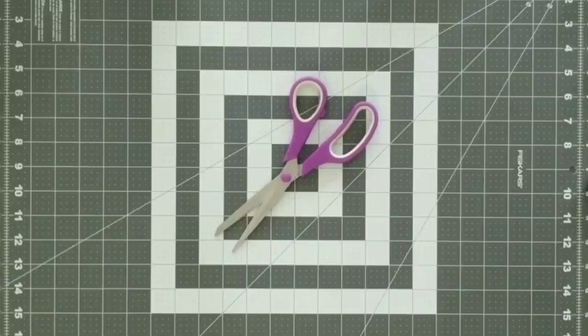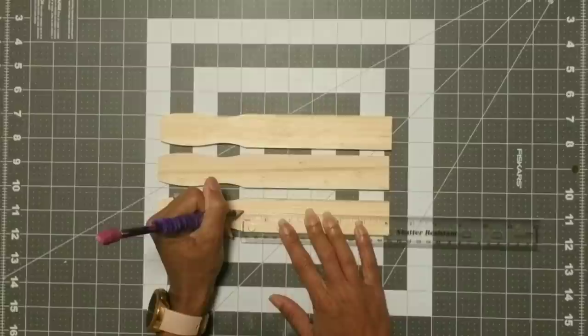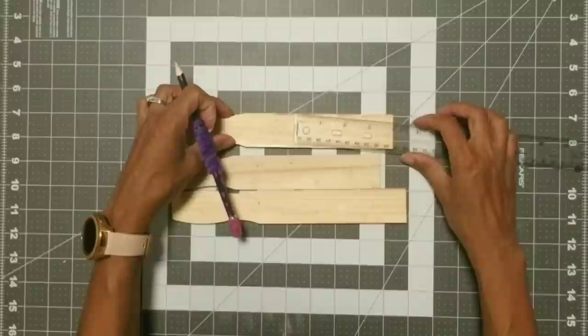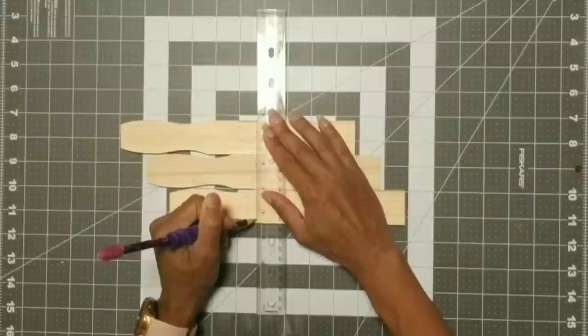We're going to start with three of our paint sticks. I had used part of these for another project but of course I recycle everything. I measured one piece at six inches, the other at five inches, and the last piece at four inches. I then aligned all three pieces where I had made my mark and drew a straight line with my ruler. I ended up cutting these with my chop saw, but you can easily use a miter box and a handsaw — they cut off fairly easy.